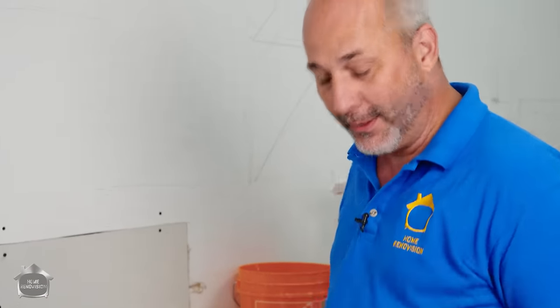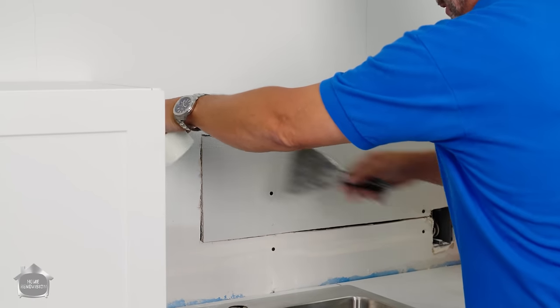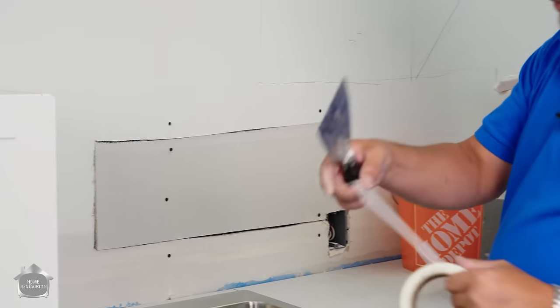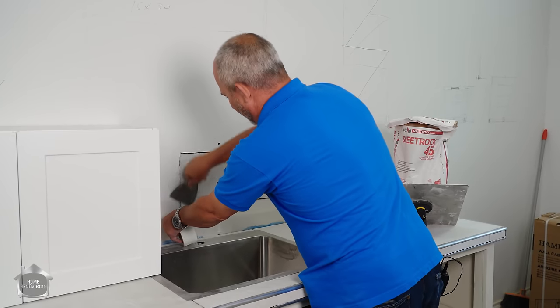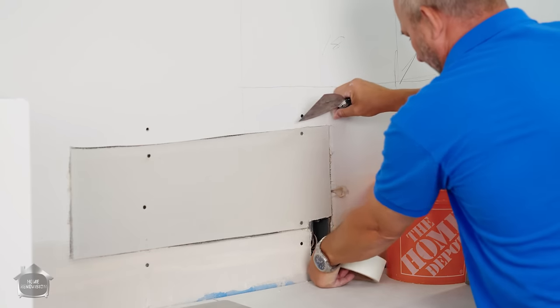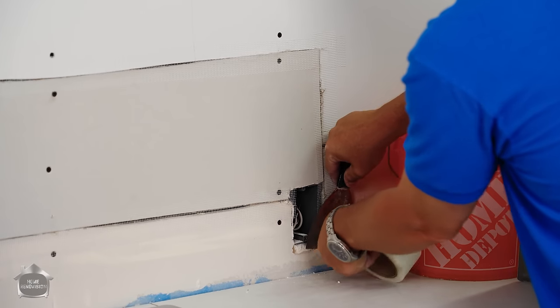You can apply the mesh tape first — it has an adhesive backing. Just be careful: over time if it's left open it loses a little bit of grip, so you might have to peel a couple layers off the roll. If you have a gap, plug or something like that, feel free to put the tape all the way down.